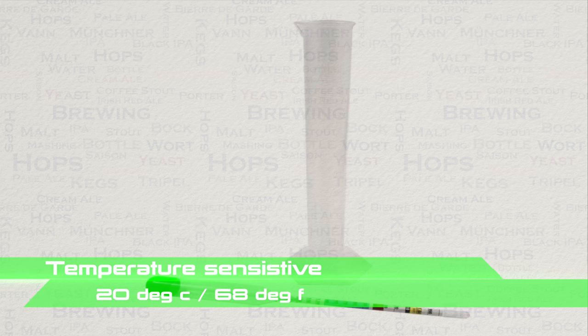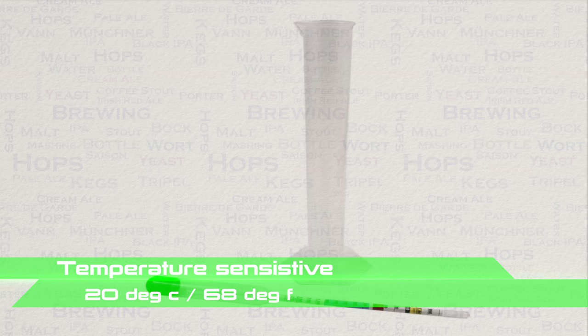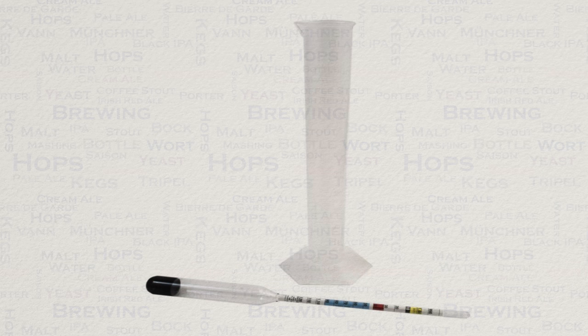Don't worry if you're a few points either way, this won't have a huge difference. But of course it goes without saying that this cannot be used for measuring your gravity while you're in the boil phase of the brewing.